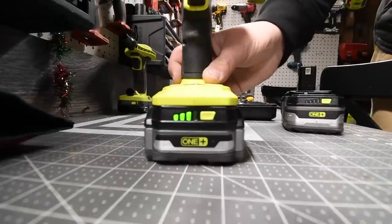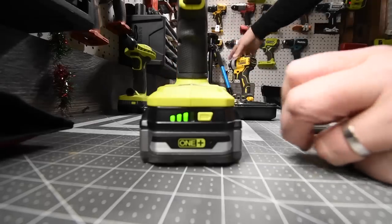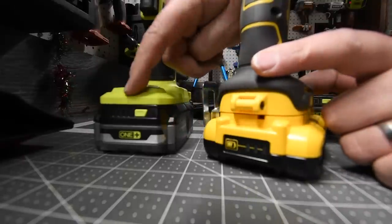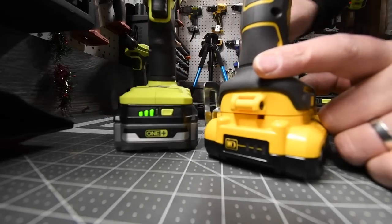The remaining battery life of the Ryobi is 3 bars, and the remaining life of the DeWalt is also 3 bars on a 4-bar system. So they are about the same battery life.